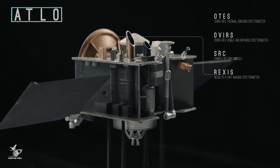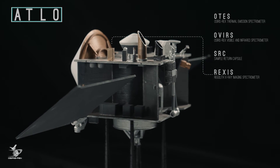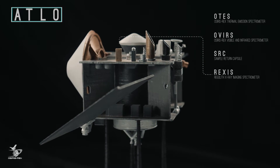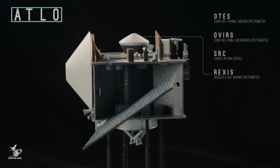This is the Regolith X-ray Imaging Spectrometer, or REXIS. It analyzes Bennu's surface to determine which elements are present and how abundant they are. It complements the function of both OVIRS and OTIS.